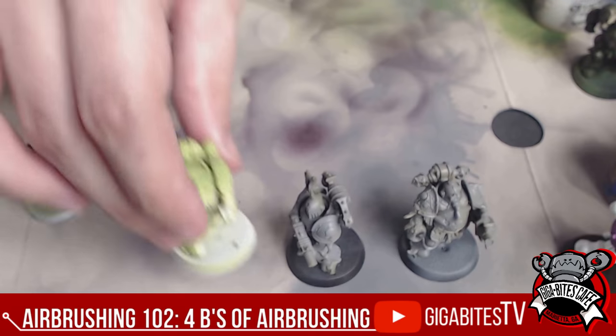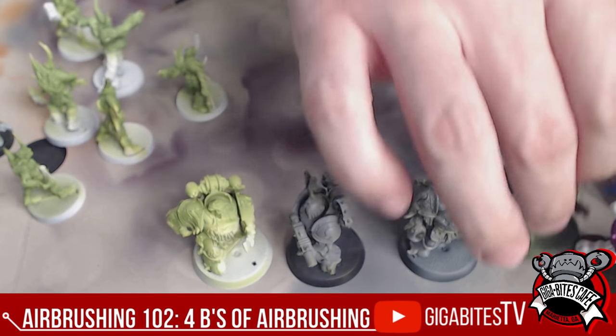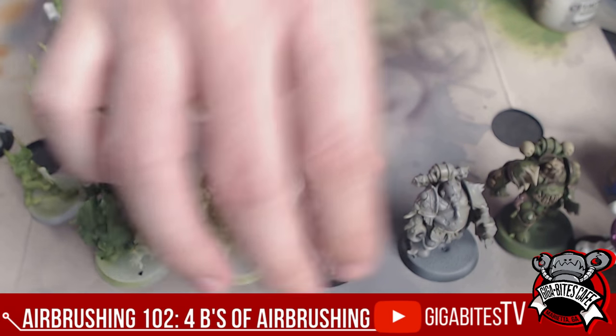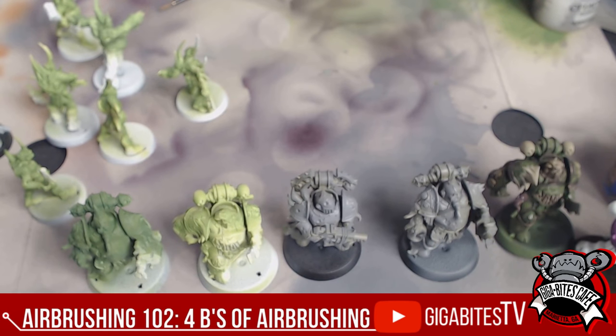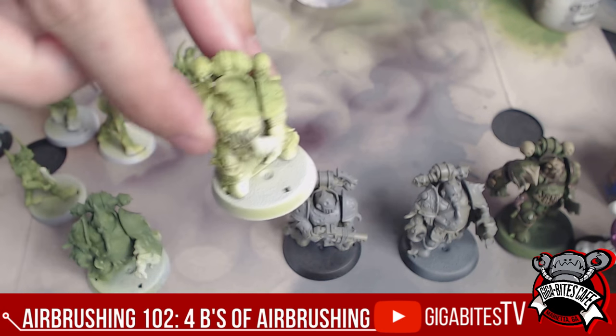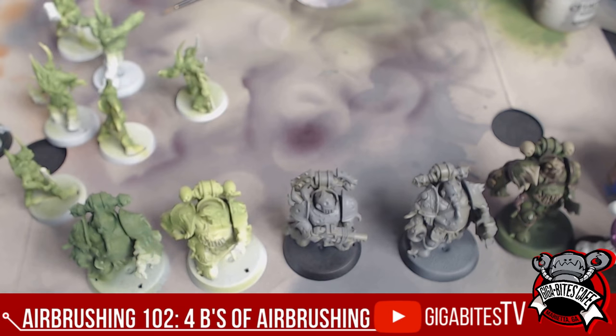So we got that primed, and then we're going to base coat. The base coat can be a light base coat with one type of color, or you can heavily base coat it. As you can see from the prime examples, this is a light amount and this is the full heavy amount of that color. A lot of people will do Zenithal lighting — putting white from directly above the model to simulate that lighting effect, then putting on an ink wash.